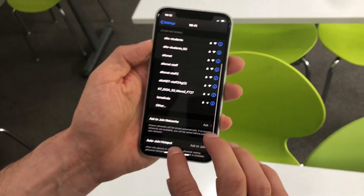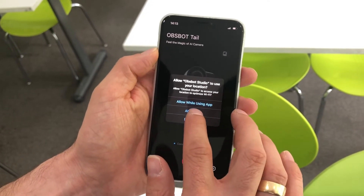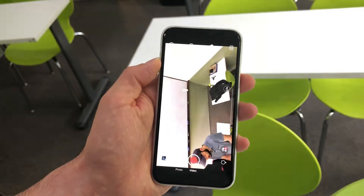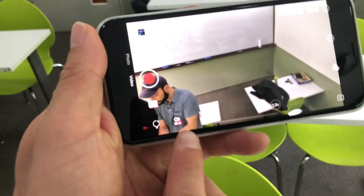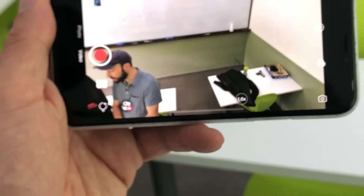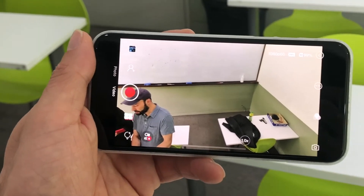Now return to the OBSBOT Studio app. When we hit the circle button again and allow location access, it takes us to the joystick interface — turn your phone sideways. We've locked the gimbal, and you can see the lock icon. If I press that button again, the camera will start moving freely and try to catch and track whatever human it sees.